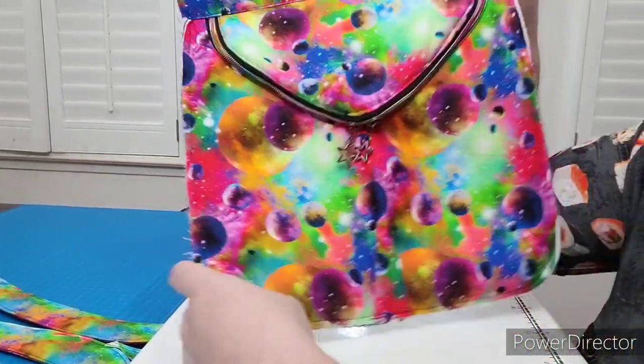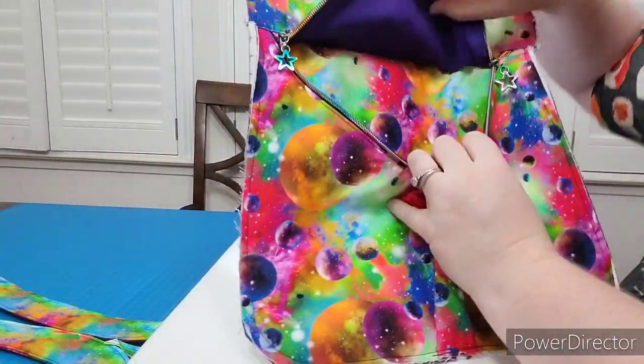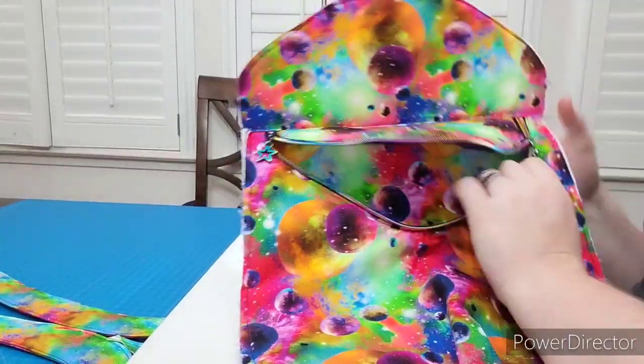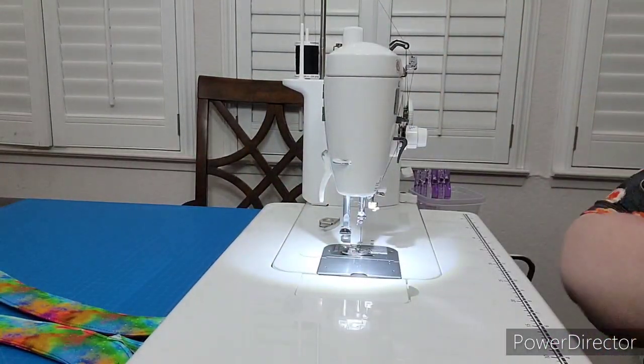So that's the front — look at that! Let me open this up and it has the pocket down in here. You've made a whole pocket today. Good work. Now, the back doesn't take nearly as long, so stick with me.